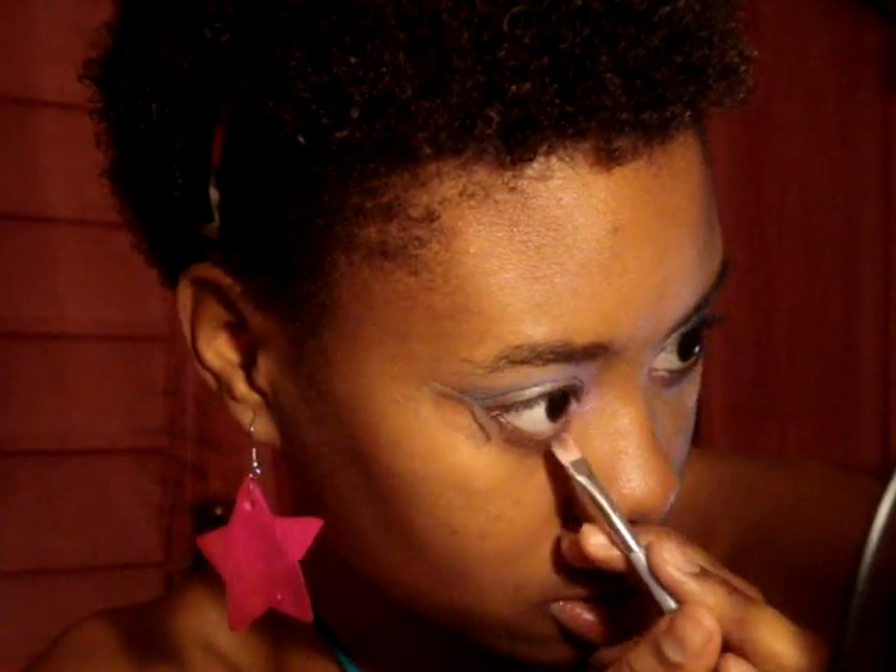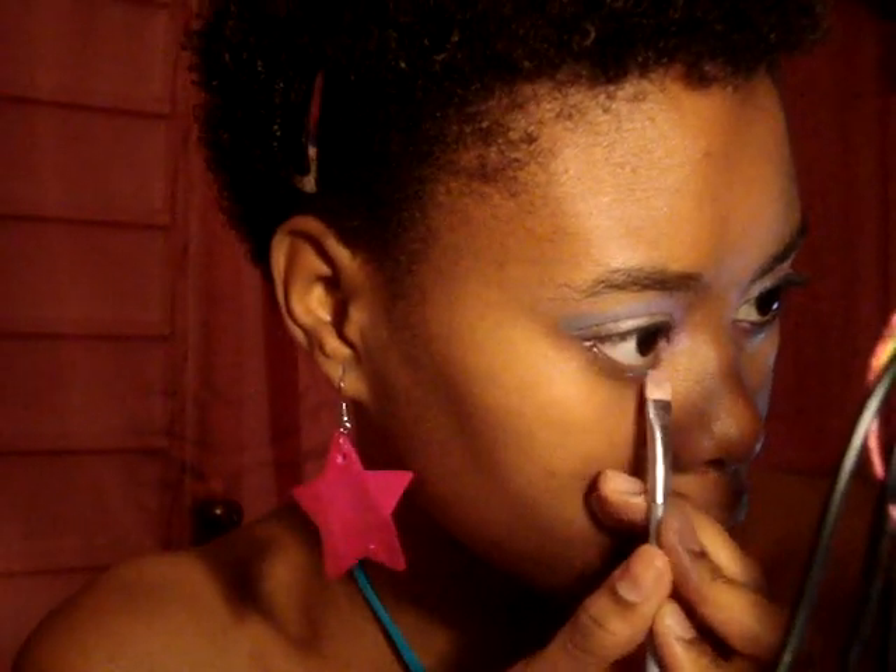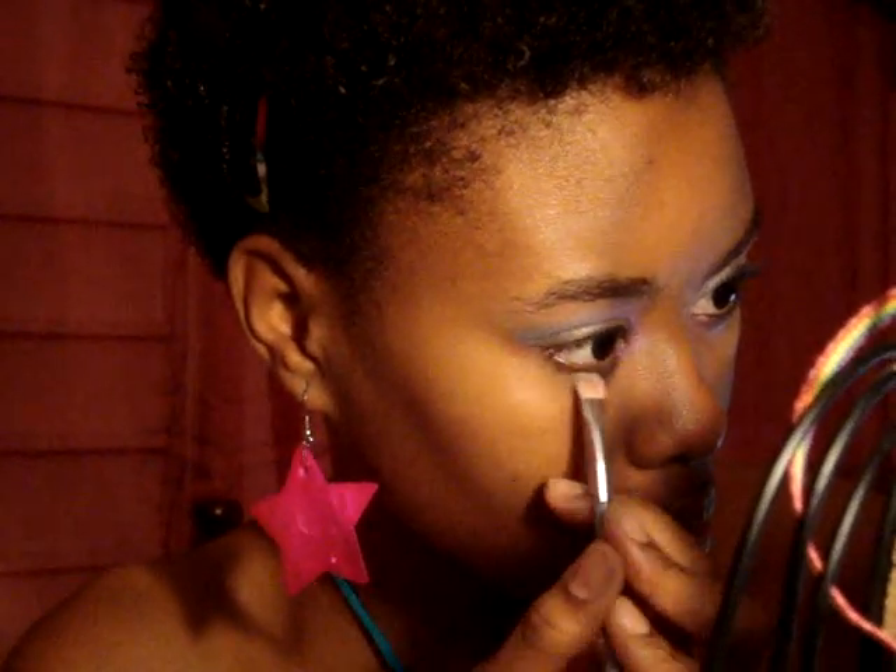Use your eyeliner brush and dip it into the pink again. This time place it under your lower lash line — not midway but about a third of the way. Then go in with the silver on your eyeliner brush and just start to blend it into the pink. Blend immediately, then clean up your brush a little bit and blend everything together.